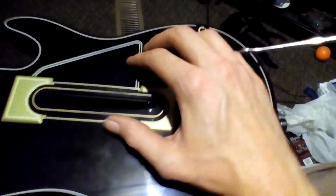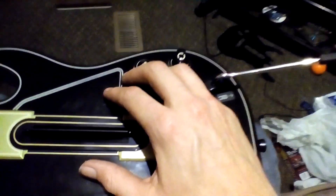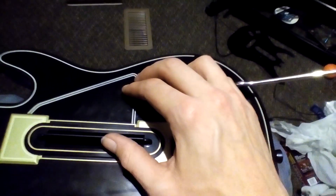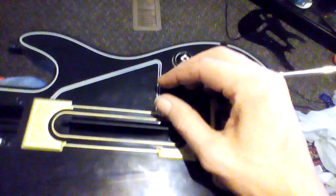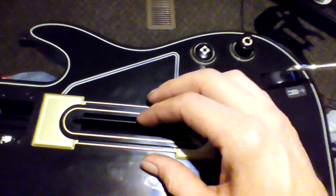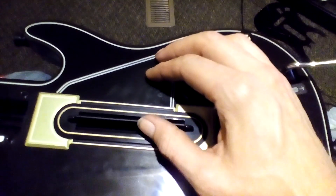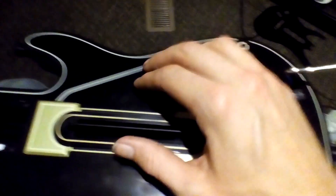The ones from Guitar Hero Live have a silver coating on them — they look more silverish — and the older ones look more copper-toned. My up strum is nice and firm now; it takes a good bit before it actually feels like it's going to go. My down strum is still loose, but I've taken that one out so many times trying to get it right.